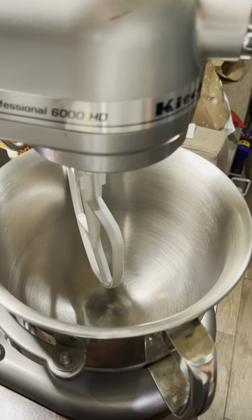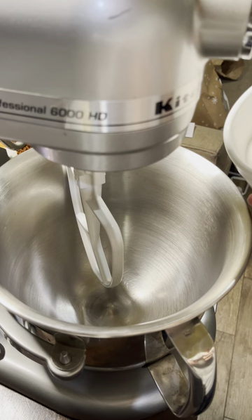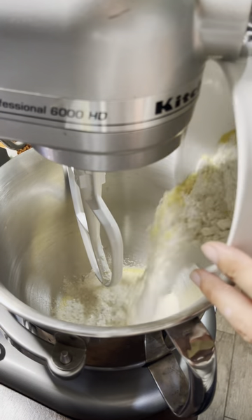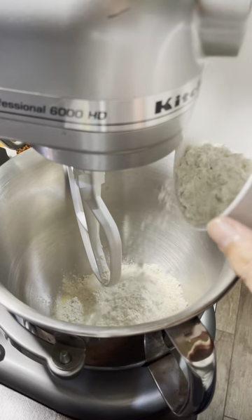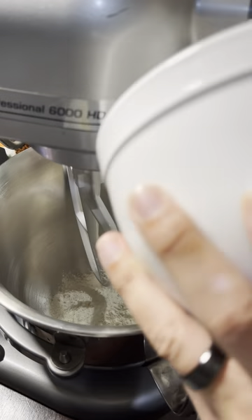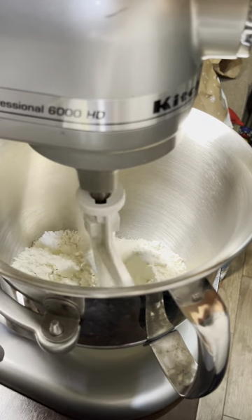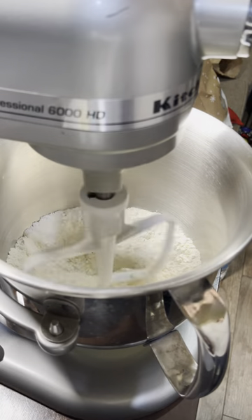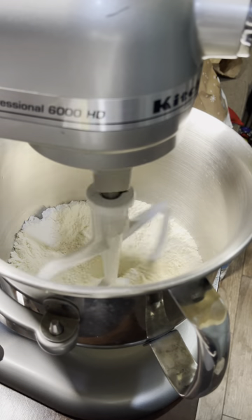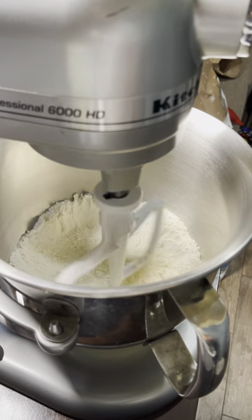I actually skipped a step, so what I did is combine all the dry cake ingredients first — you're not supposed to do that. Anyway, I'm going to go ahead and mix all this stuff together. I'll put it on stir so the dry ingredients are well combined, and then we'll go ahead and add in the butter and the lemon zest.